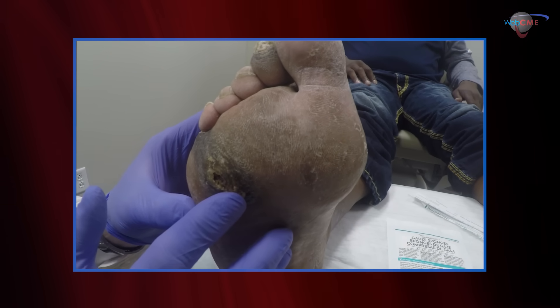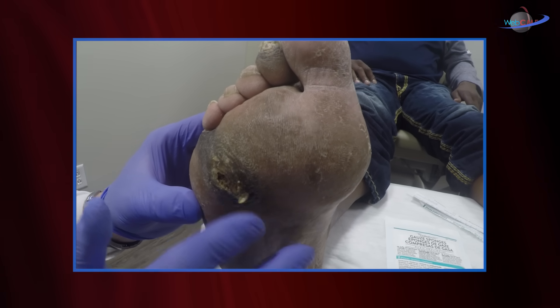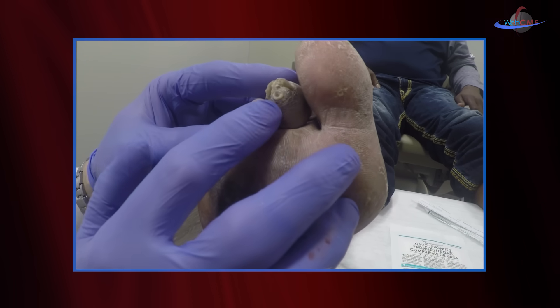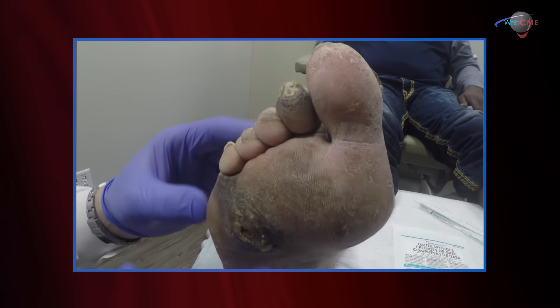The callus can hemorrhage, it can form ulcers, and this certainly needs to be debrided. Notice that there's another area of callus formation here on the distal toe — callus formation can be in multiple areas of the foot. This is typically debrided.